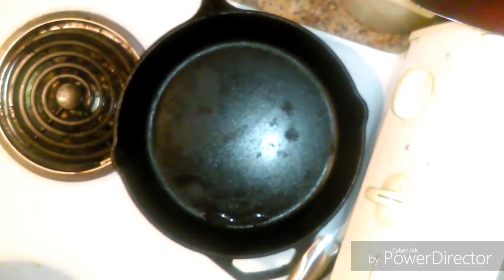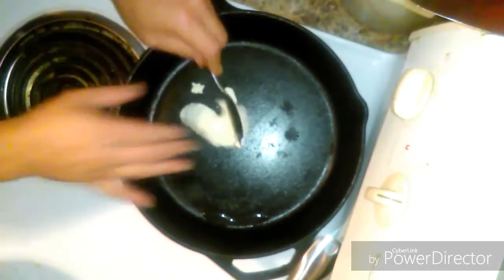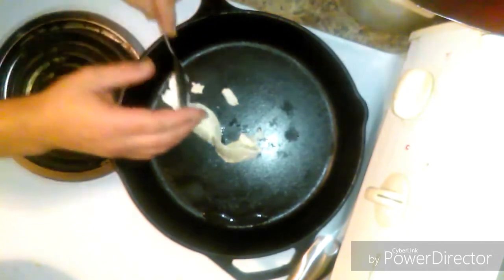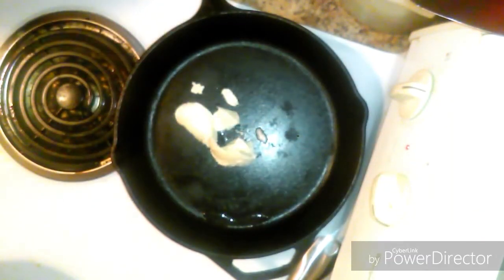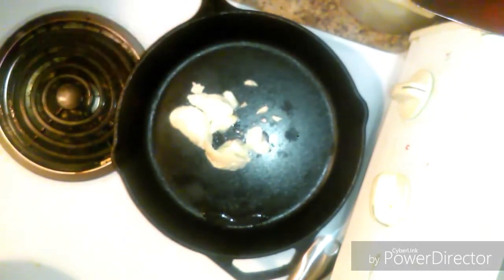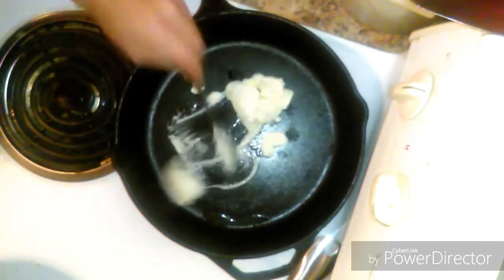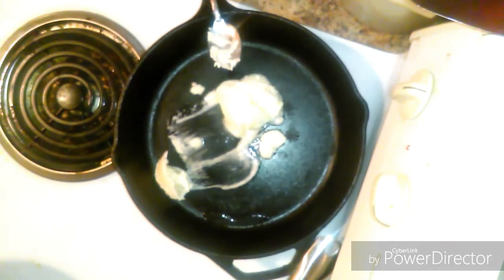I've got my pan heating right here. Going to add about two tablespoons of butter — that's regular butter, not margarine. Let that melt, get all frothy. Margarine is bad juju, that stuff will kill you.